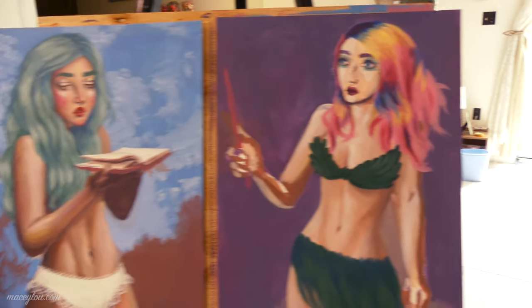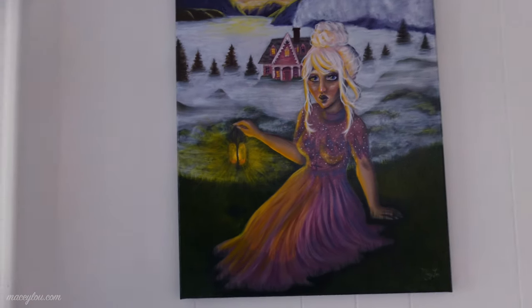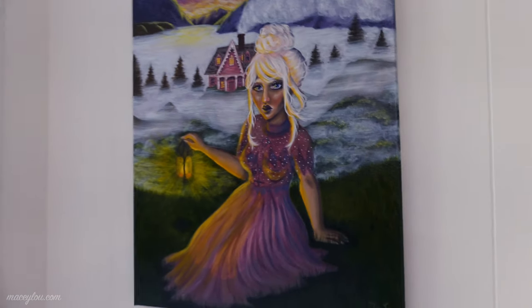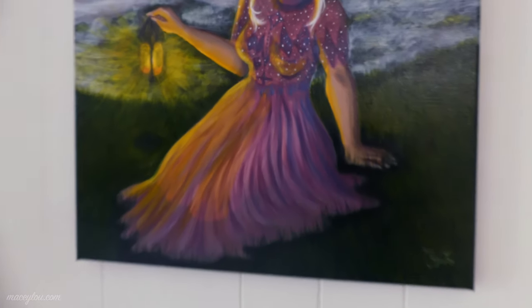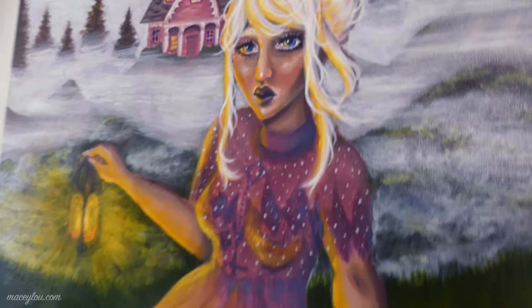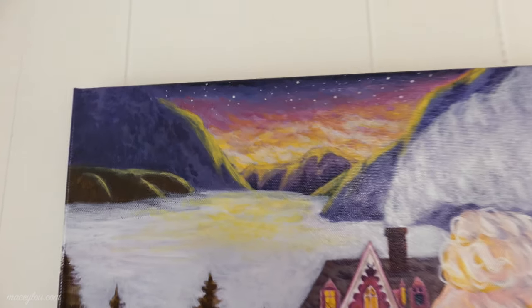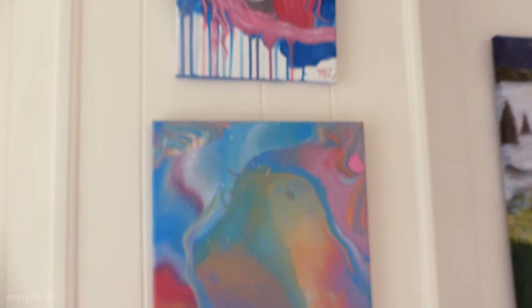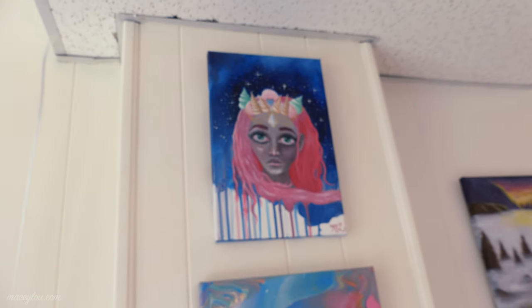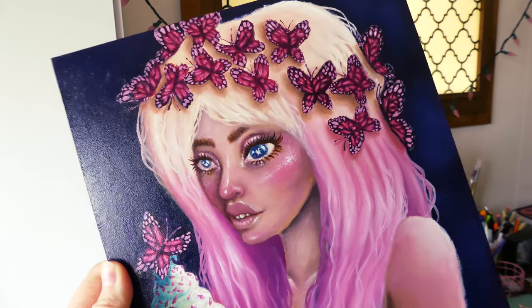Hi guys, so I'm in the studio. I took some video and pictures of my paintings. I've realized that I need to hang up a lot of my new works because these are my newest pieces and they're not hung up. The problem is most of them are not framed, and the reason why a lot of them aren't framed is because there are a couple that aren't varnished yet. So varnish, frame, hang up — that's the order I should be doing things in.